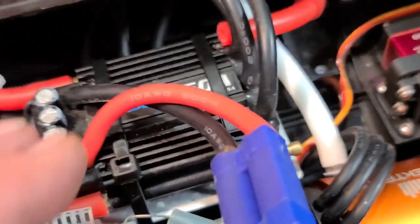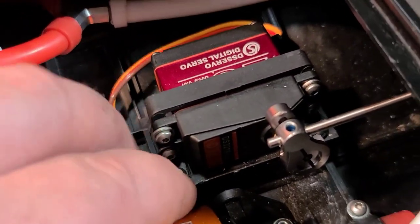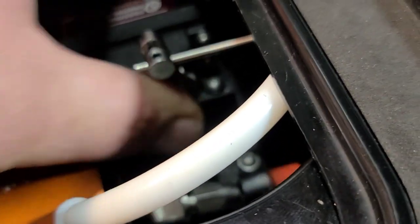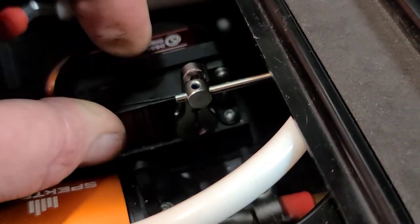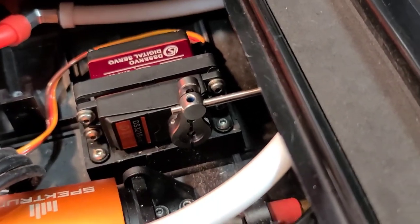Got my battery plugged in, made sure my steering trim is at zero. Got my servo bolted in. We're going to put the servo horn in its up-and-down position — you don't want to install it off-center, you want to get it straight up and down so you get full throw left and right.